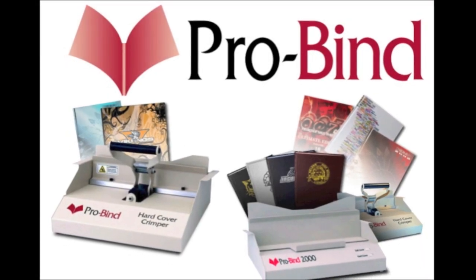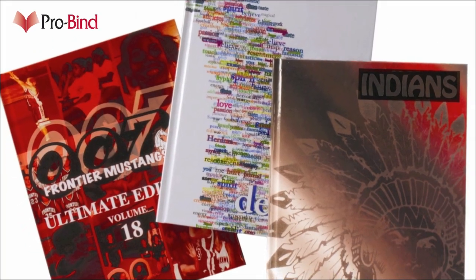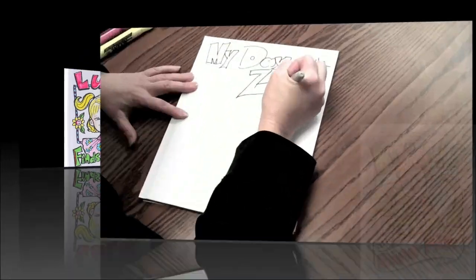This is ProBind, and today we're looking at Create-A-Cover. With the exciting push in education today with young author programs or self-publishing programs, ProBind 2000 and the hardcover crimper has come at the perfect time. Imagine the impact of a single student designing, writing, and publishing their own hardbound book.